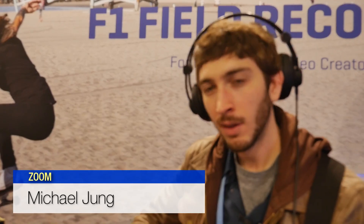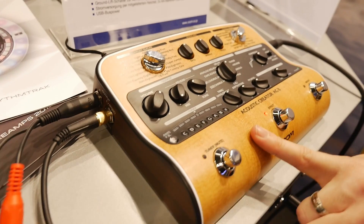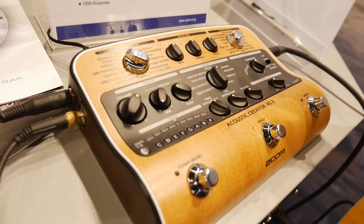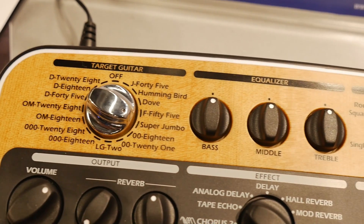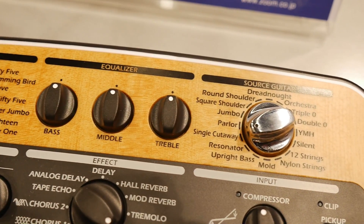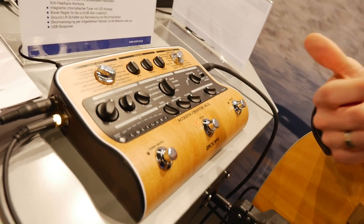Hi, this is Mike Young from Zoom. I want to talk about the AC3. That's a pretty new, cool tool for acoustic guitars especially, but also for guys who are using other acoustic instruments like upright bass, mandolin, whatever. The point is, this is an acoustic guitar effect unit that's made especially for connecting your instrument into a PA or amplifier and retaining the acoustic sound of the instrument.